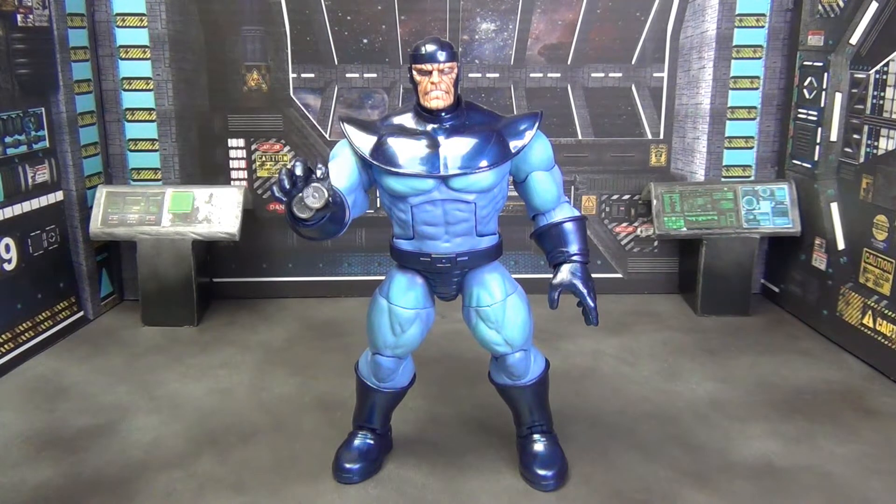What is going on today guys? Today we're going to do a quick little video talking about this guy right here — Controller, obviously from the new Controller build-a-figure wave for Marvel Legends.